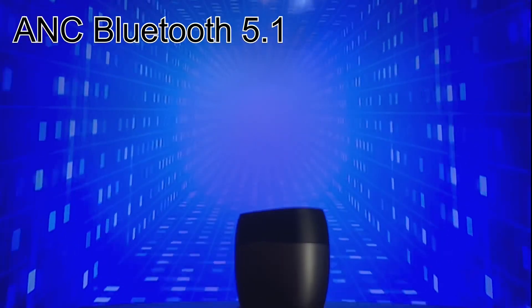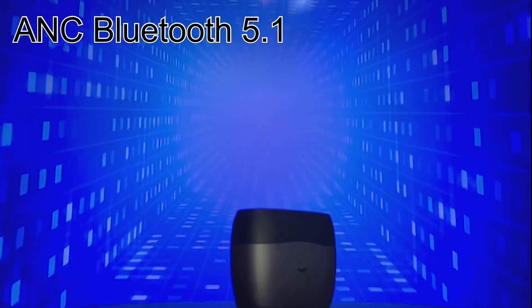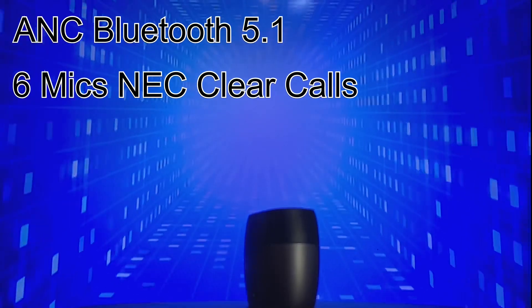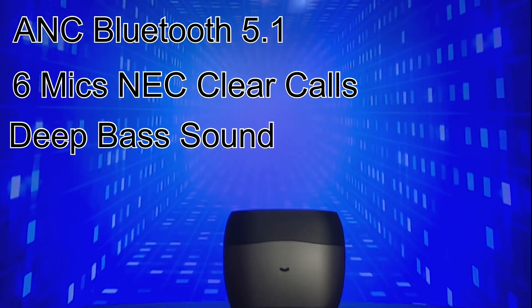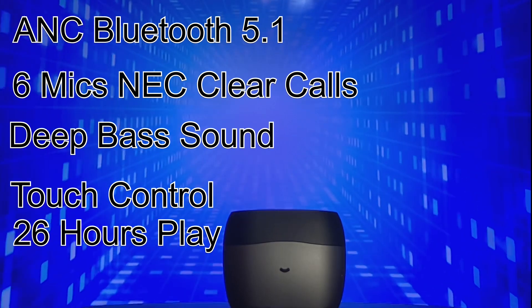They have ANC Bluetooth 5.1 technology for stable and long-range wireless connection. With 6 mics, NEC for clear calls, and a 10mm driver for immense premium deep bass sound, touch control, and 26 hours of playtime.